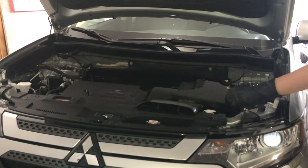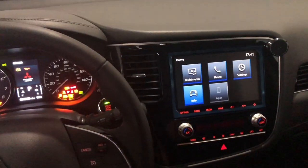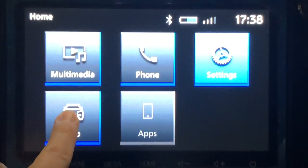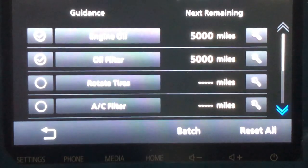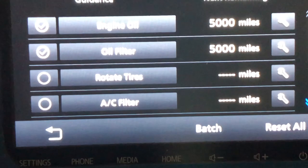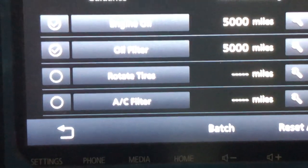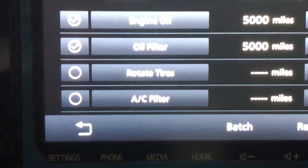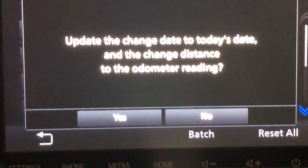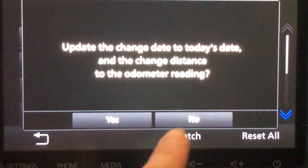We are done under the hood. I'll close that up and get back inside the car to reset the computer and set the mileage interval for the next oil change. To update your oil change information, go to the information screen, then select Maintenance. My oil change intervals are set for 5,000 miles — engine oil at 5,000 miles, oil filter as well. By default it actually sets intervals at 7,200 miles, but I like to do mine right at 5,000. I don't put too much mileage on the car — roughly about 5,000 miles a year, so I do annual oil changes. You can go into the wrench icon to update today's date and the distance.